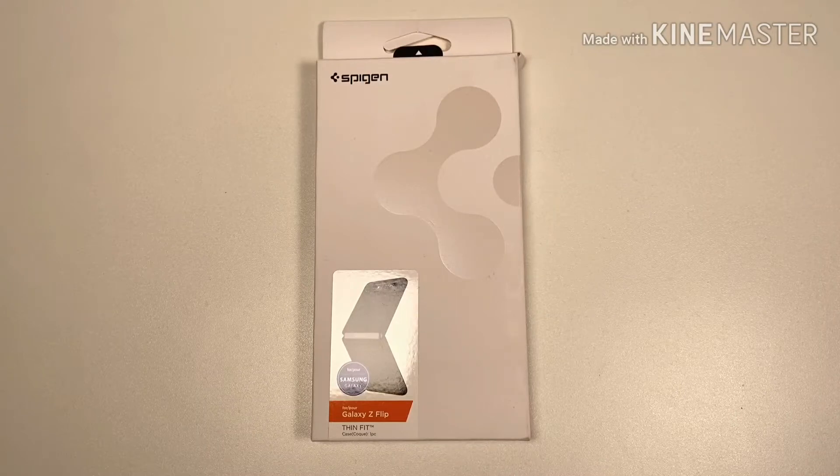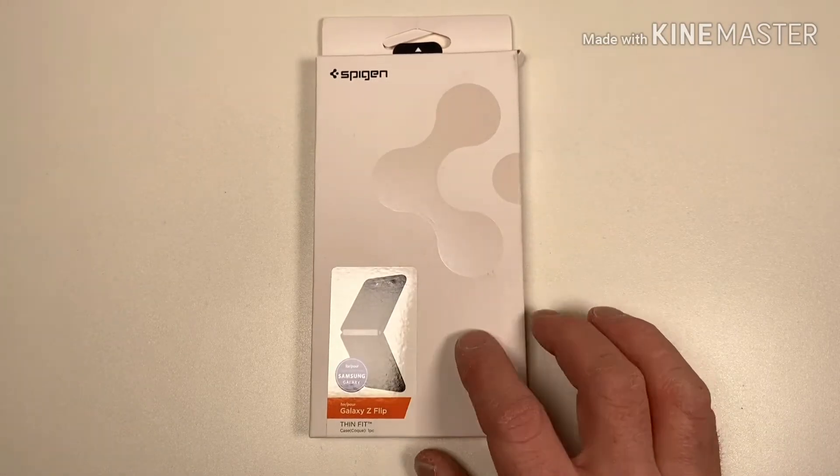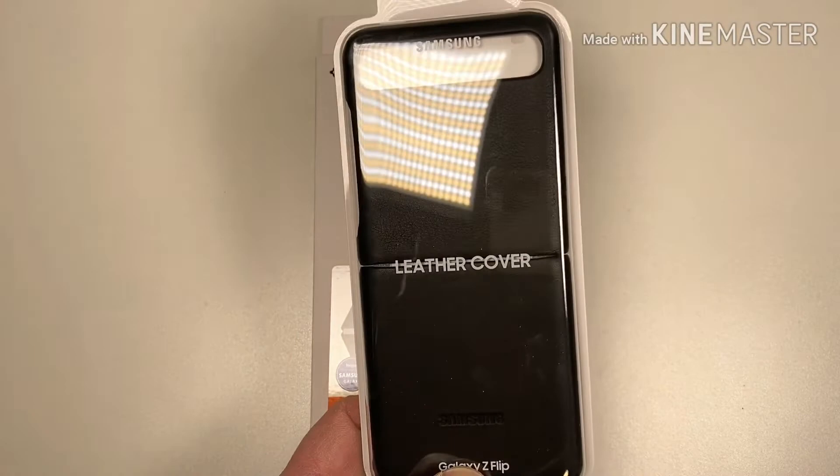Hello and welcome to another video. In this video we're going to be talking about the Samsung Galaxy Z Flip, a case for it from Spigen. It's an alternative to the Samsung leather cover, which I've got another one here.